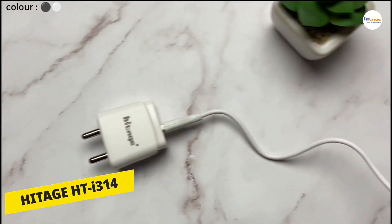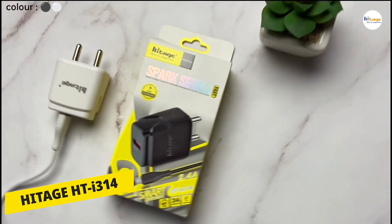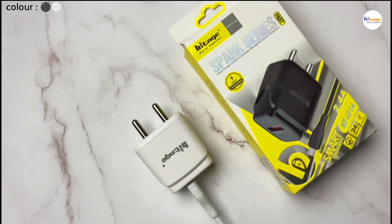Hello everyone. In this video I will unbox and review this charger from Hytage. So with that being said, let's start the video.